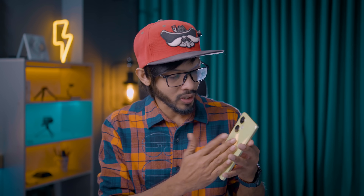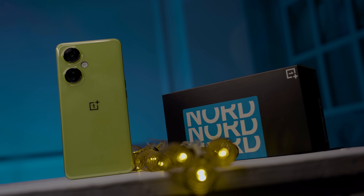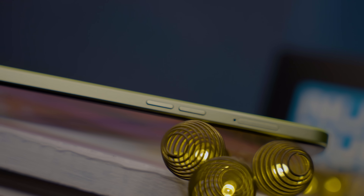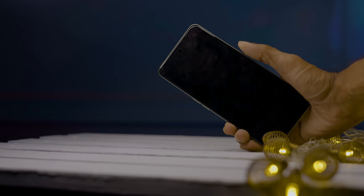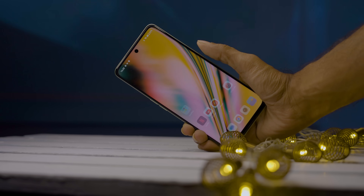You can use the fingerprint scanner, which works well with the TPU case. On the bottom, there is a secondary noise microphone, a 3.5mm headphone jack, a speaker grill, and a USB Type-C port. The home button doubles as a fingerprint scanner, which is fast and accurate.